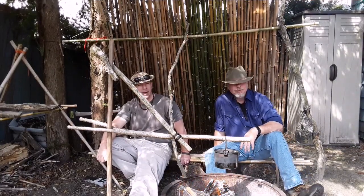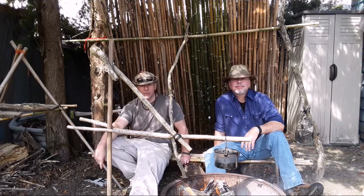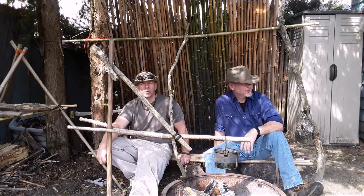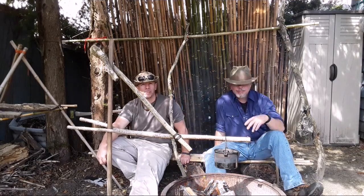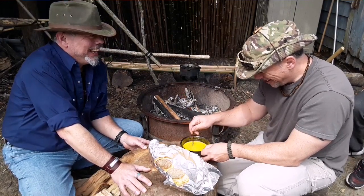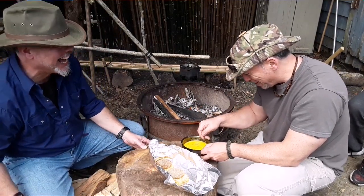Alright, got my brother Matt here, we got Buck on the camera. Got Officer B-minus in the background along with my sons Gabe and Will. We're all here, we're going to enjoy a meal and a little fire time together and get it going.